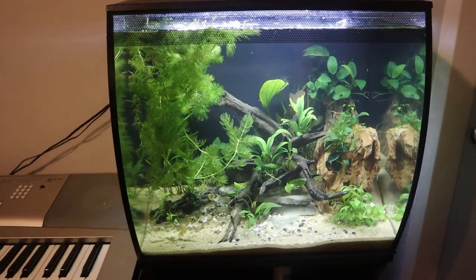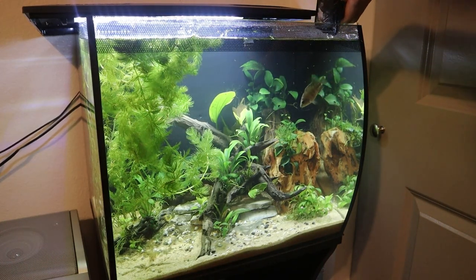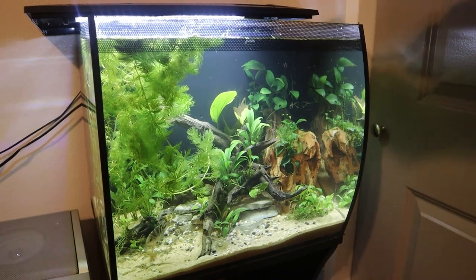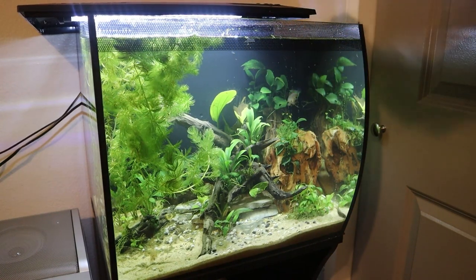A few moments later. It has been about 15 minutes — the tank definitely looks a little bit better, and it is finally time to get our five baby convict cichlids into their new home. I think it's fitting that we start with Killer Jr. since he's kind of the leader of the pack. There he goes. He honestly makes his tank look a little small, but like I mentioned a couple videos ago, they're only going to be in here for a few weeks until I can get their new tank over here. I've got two more of them right here — there they go. And I've got the last two right here. There's one and there's two.